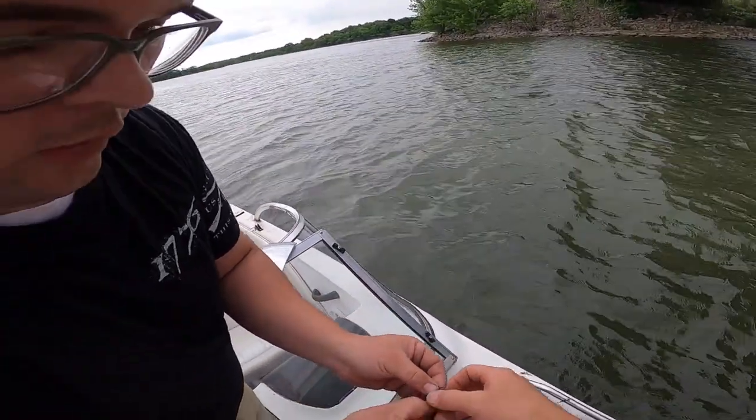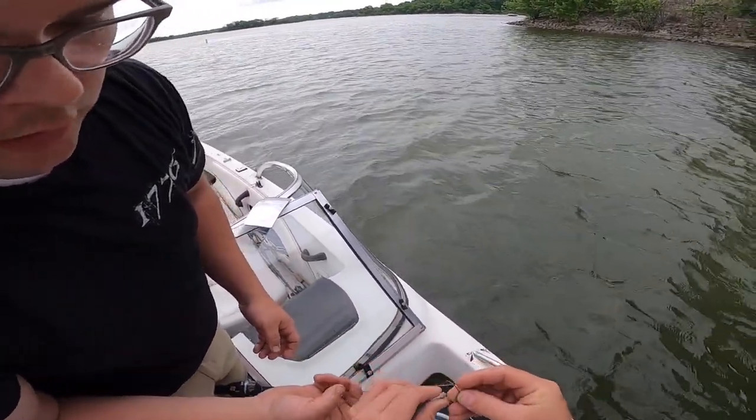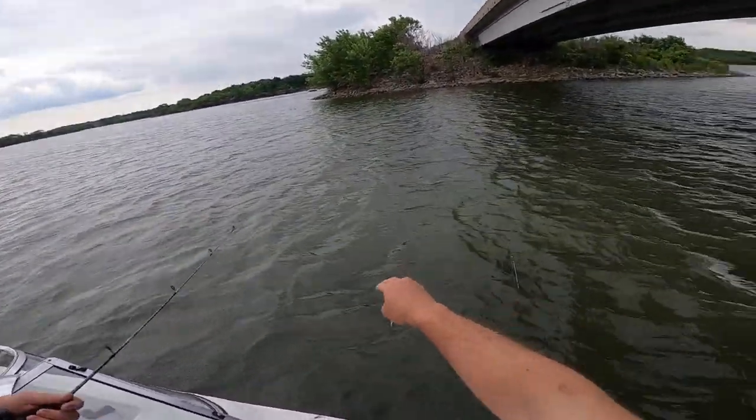I like to hook mine in the face. You can either go up under the chin like this, or you can just go through the eyeballs if that's easier for you. But I always hook them in the face. Some people hook them in the tails, some people hook them in the back.